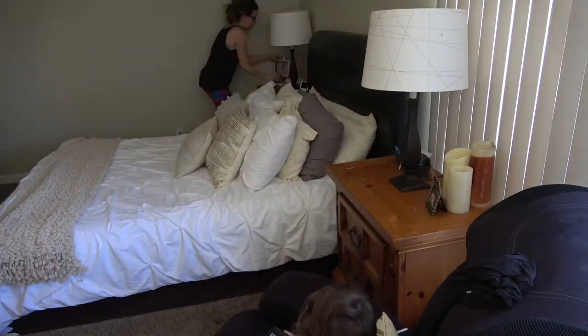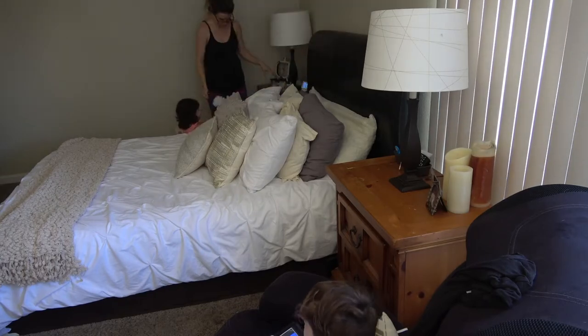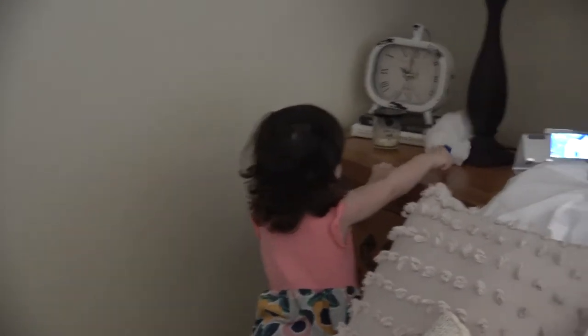I'm just dusting our bedroom and my sister really wanted to help out, so I let her do some dusting too. How cute!